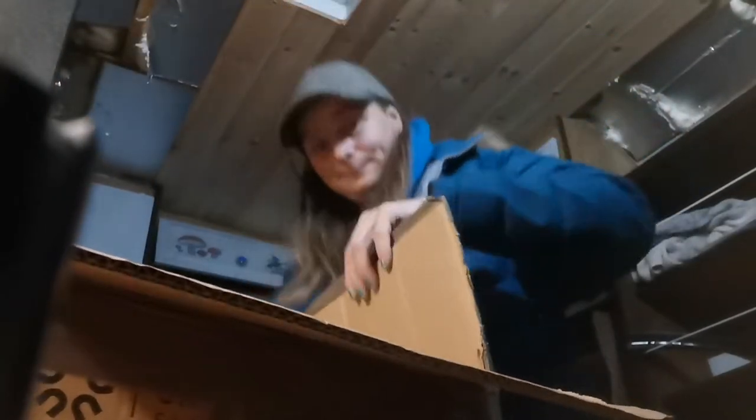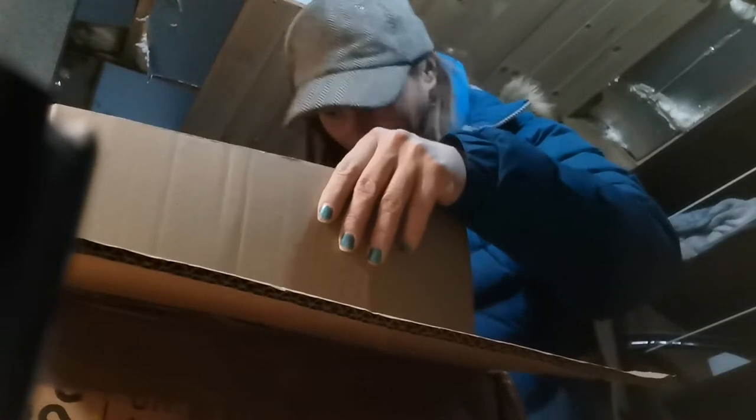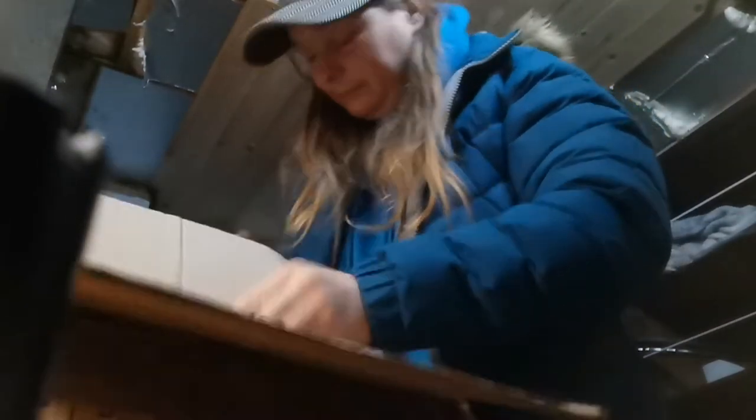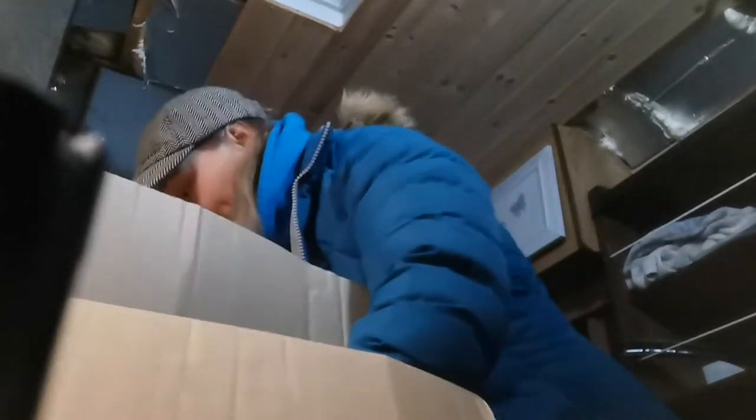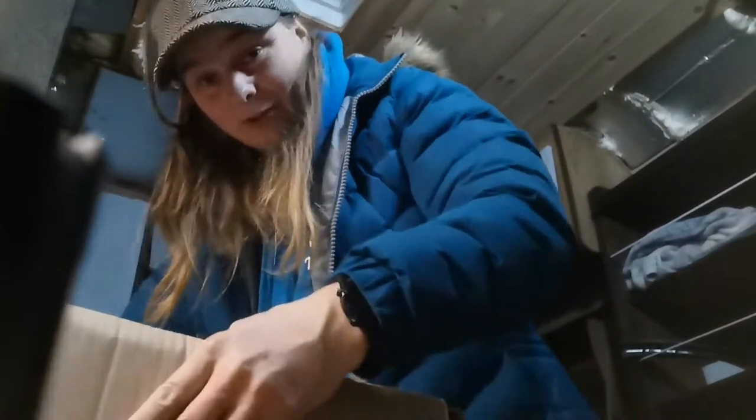Would you believe it — it appears to be a box within a box! So I've opened the big box. I've got to put the scissors down a minute. I've got a box within a box. I can't lift the inner box out — oh yes I can — no, the bottom's gone. So we're not going to lift the inner box out, I'll unpack the inner box as we go.